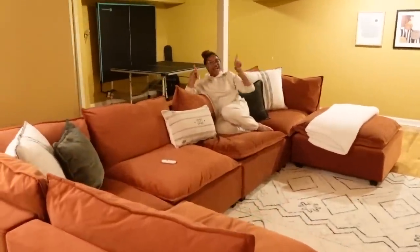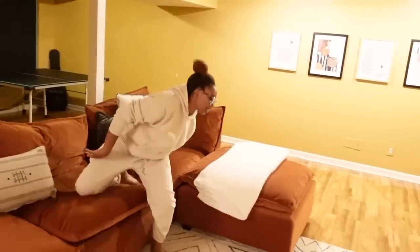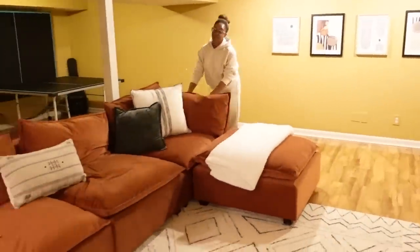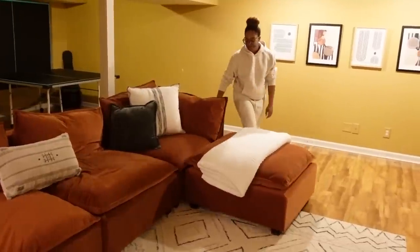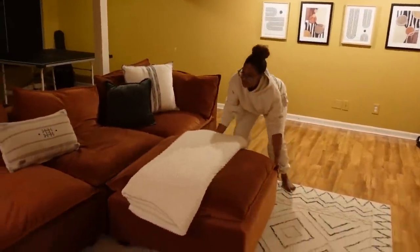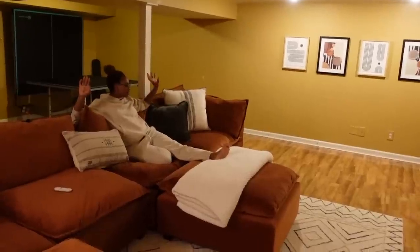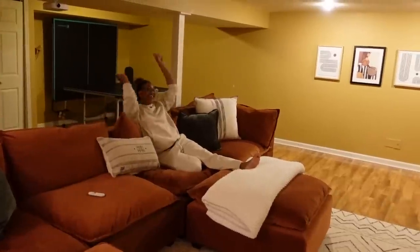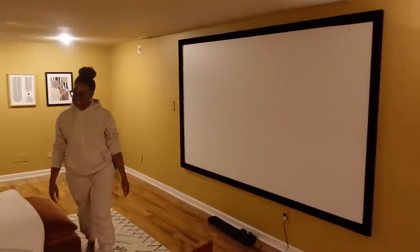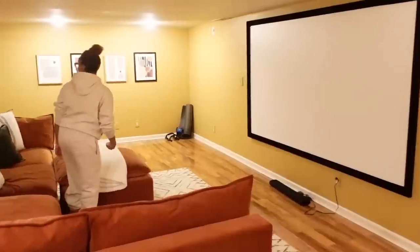So I reconfigured the Kova Pit into a sectional — the pieces just snap together and are really easy to move around. This is the ottoman, which you can move if you want to put your feet up outside the nook. This couch can definitely fit at least eight to ten people. On this wall we've got a massive projector screen, which is wonderful for watching movies or TV. We watch a lot of Netflix on here.